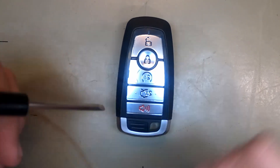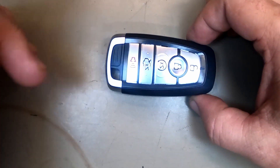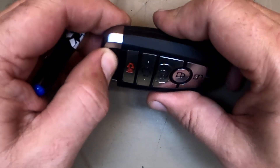With that being said, if your key ring is attached, leave it on — it's fine. Possible reasons to change the battery include issues with locking, starting, popping the trunk, or remote start not working. Don't worry.